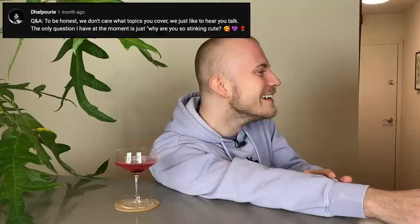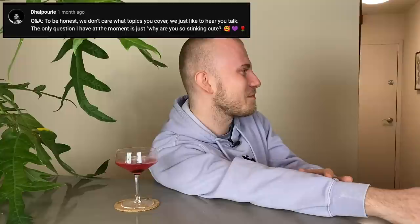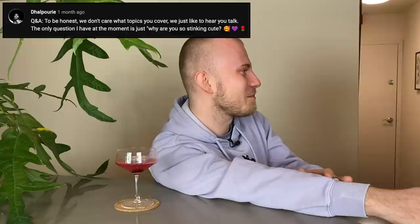Dal Puri says: to be honest, we don't care what topics you cover, we just like to hear you talk. The only question I have is, why are you so stinking cute? I keep walking right into these. Thanks, babe — that's sweet of you.